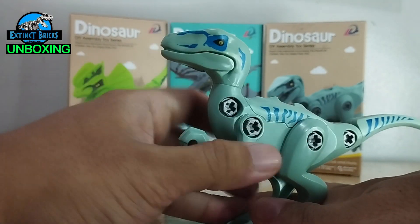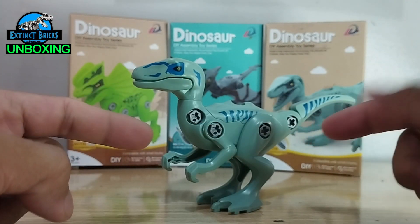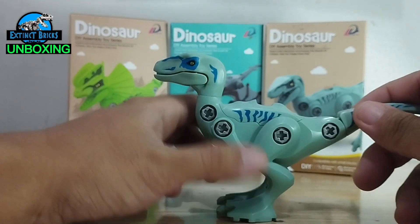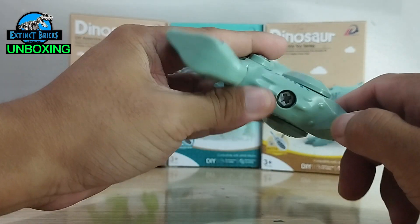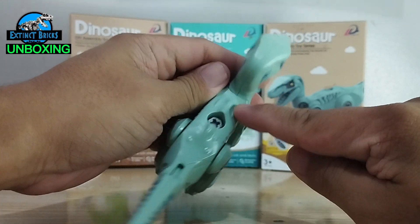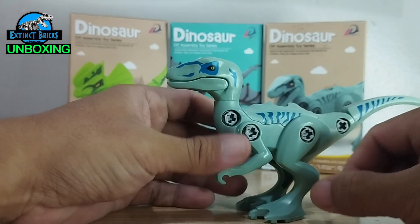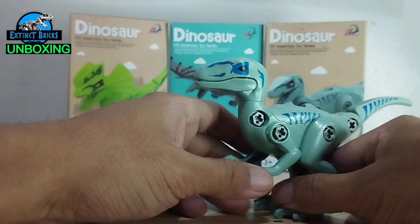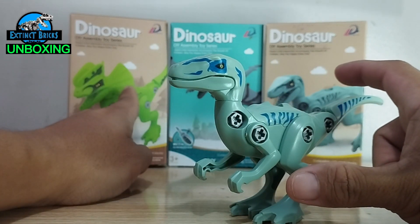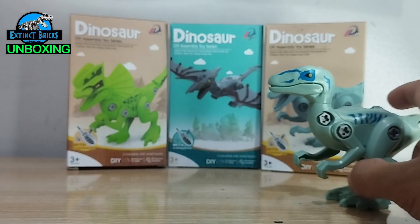That's it for the raptor. Overall I like the figure and this is something you'll be seeing in our next customs. The plastic is quite good and it has some additional detailing in terms of scope which I really like. Next up we'll be opening the dilophosaurus as well as the pteranodon.